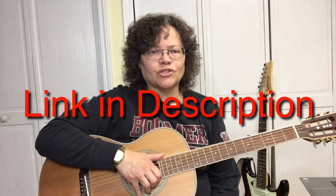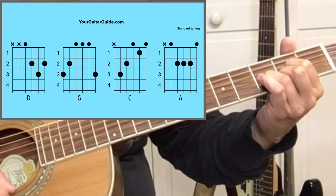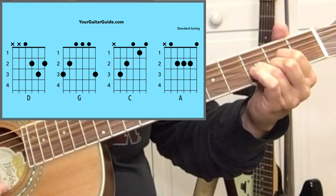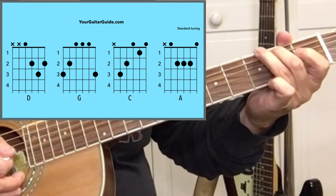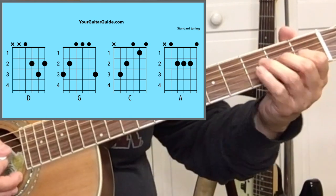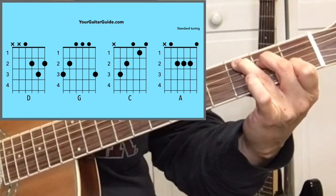For beginner guitarists who just want to strum some chords, I'll show you how to play that. But if you want to go ahead and learn all the picking to spice up the song a little bit, go over to yourguitarguide.com where I've got it written out with the tab. The chords we're going to be playing are D, G, C, and A.